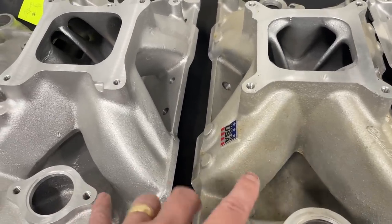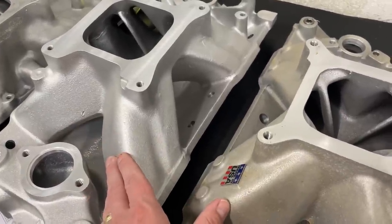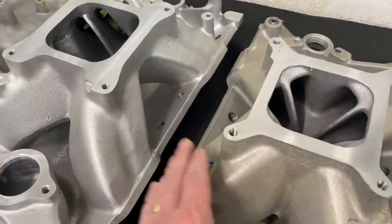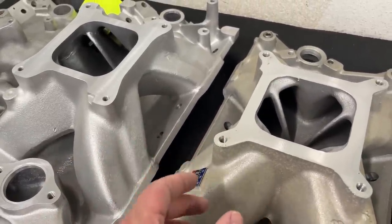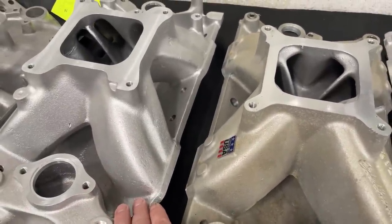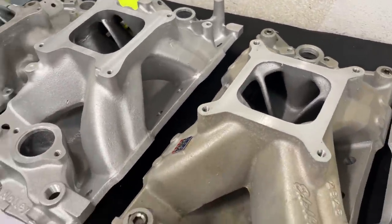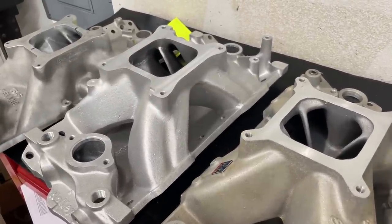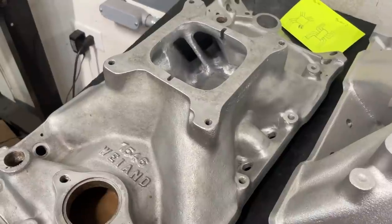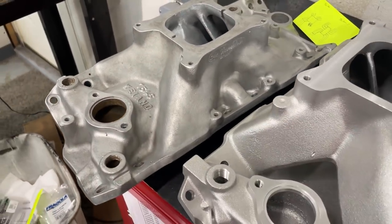The Victor Jr and Team G won't make the power of the Super Victor or Super Victor II, but they will have better hood clearance than most. If you're turning lower RPMs, you won't see as much advantage from the bigger taller manifolds anyway. These bigger ones will be better all through the RPM range, but the gains over the Victor Jr and Team G are small gains up to about 6,000–6,500 RPM, then the gains get bigger. So if you've already got a Victor Jr and you're worried about hood clearance, it's not worth stressing. Avoid the old Torquer-type manifolds — I still see people putting them on engines because they got them cheap.